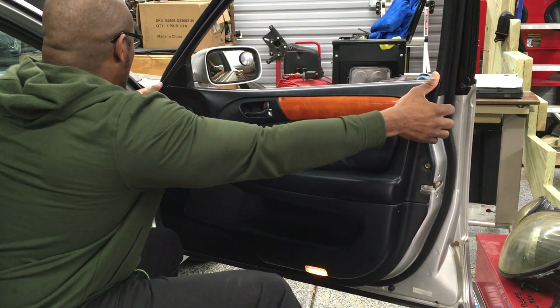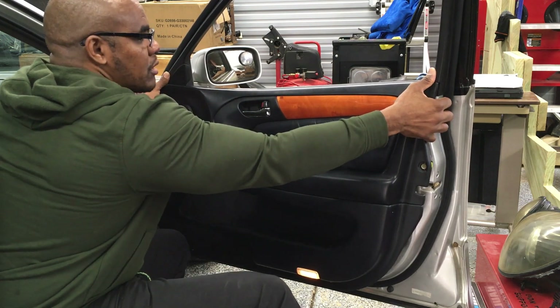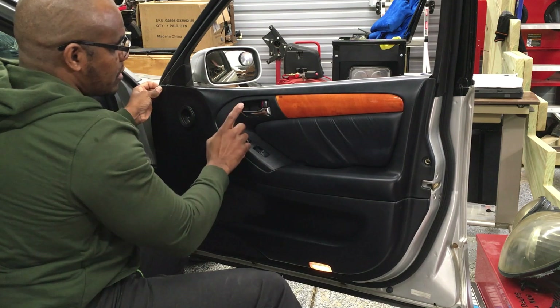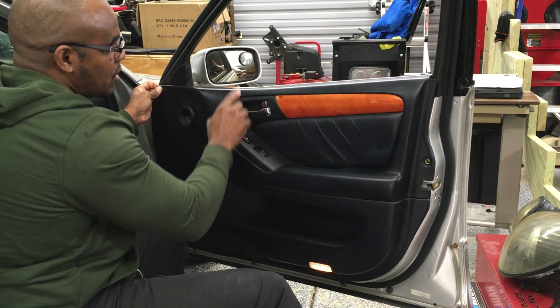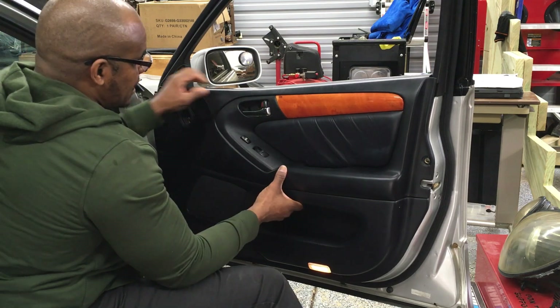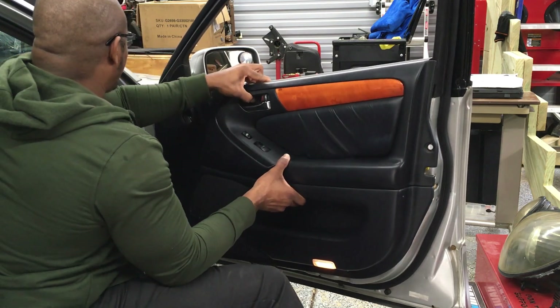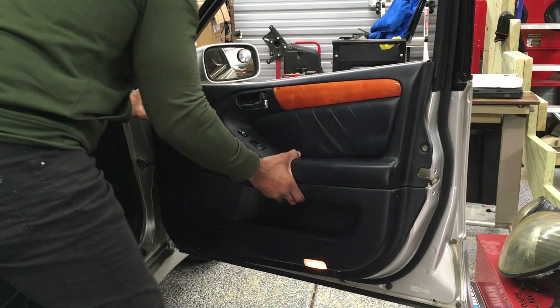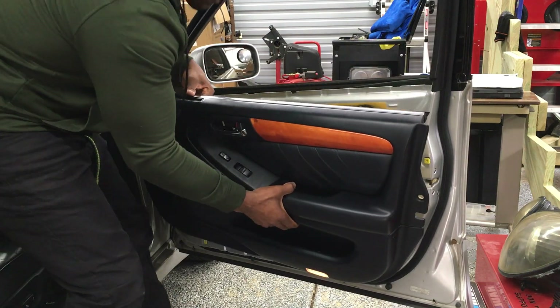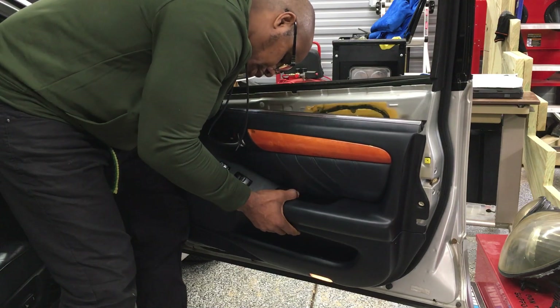Once you do that, you want to go up with the door panel - slowly, gently - because remember the cable that connects the door lock to the handle. It's kind of difficult to get to, so you want to be careful not to rip it off.